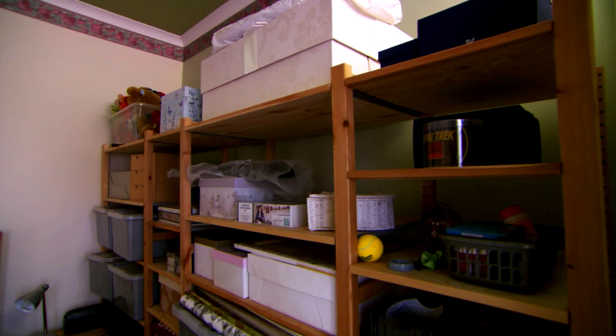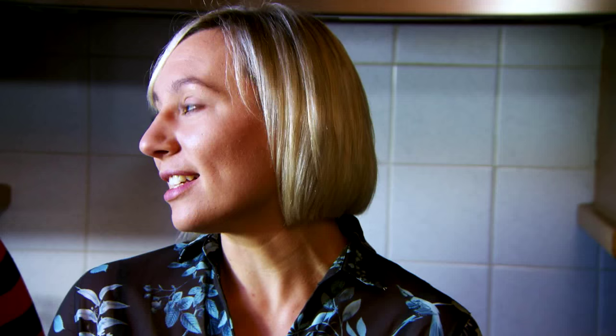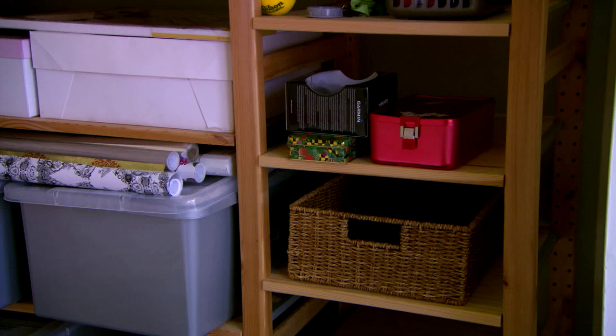My style of furniture, with it being an old house, has been kind of solid wood furniture. Danny came from a new-build property. Lots of his furniture was very modern Flatpak stuff. So we bought the two houses together, and at the time we just moved all Danny's stuff upstairs and haven't really known what to do with it since.